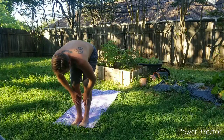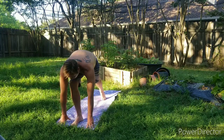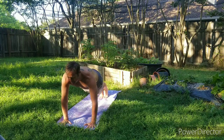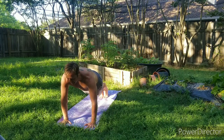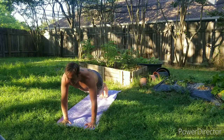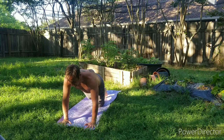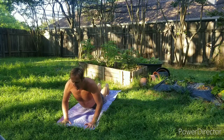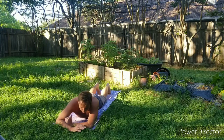Inhale the arms reach up, exhale swan dive. Inhale half lift, exhale hands come down back to plank pose — just generating a little bit of heat here. Straight line from the heels all the way to the back of the neck. We're here for about five breaths — maybe bring in a little smile, a little breath. Then lower the knees, lower the hips, lower the chest. Stack the hands, make a little pillow, bring the heels up and wave them from side to side like a windshield wiper.